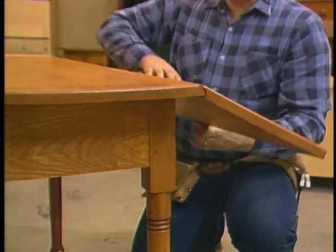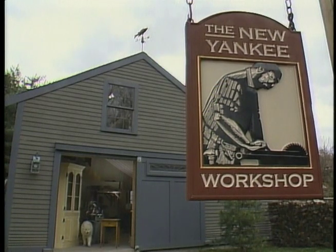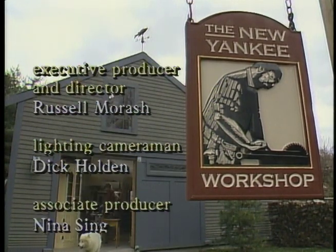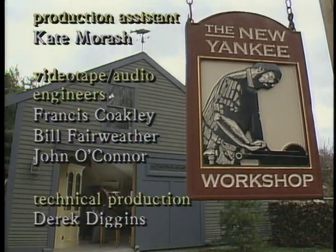Well, here it is — a classic drop-leaf table. I hope that with this videotape and the measured drawing, you'll build one of these for your own home. Norm Abram is the author of the book The New Yankee Workshop, which is available in bookstores and libraries nationwide.